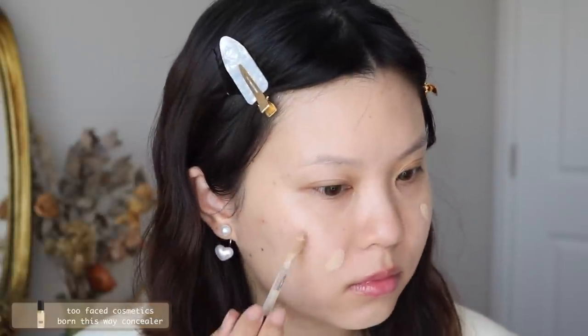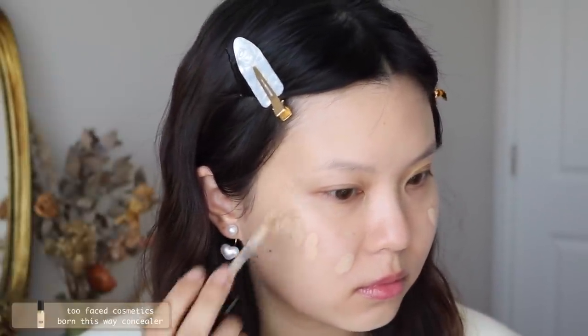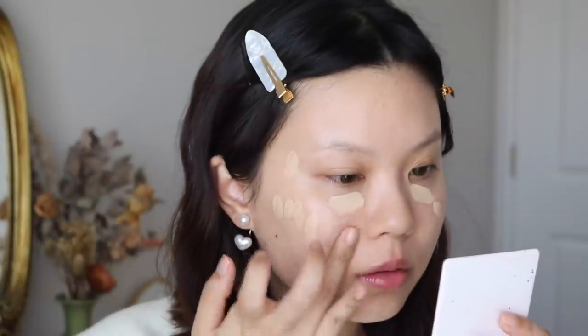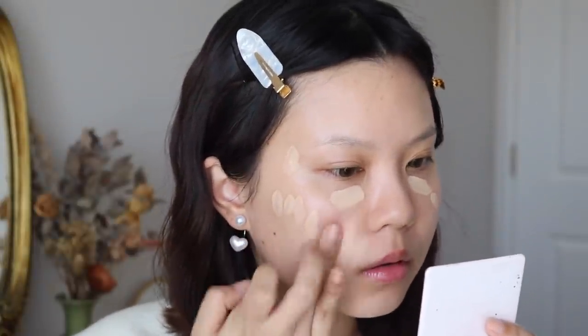Then I'll go in with my favorite concealer — the Too Faced Born This Way Multi-Use Sculpting Concealer in the shade Almond. I absolutely love this concealer; I love the coverage it gives and the shade, and it doesn't cling onto any dry patches. It looks good under my eyes and over blemishes. I blend it in with my ring finger — I think you get the most coverage blending your base with your fingers.